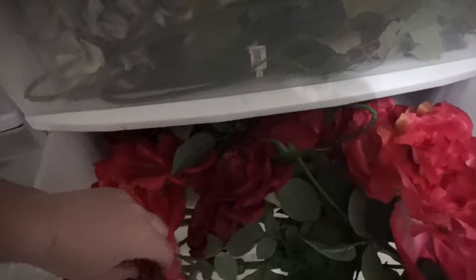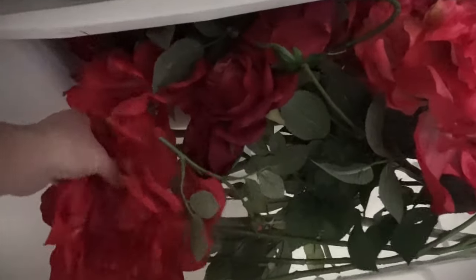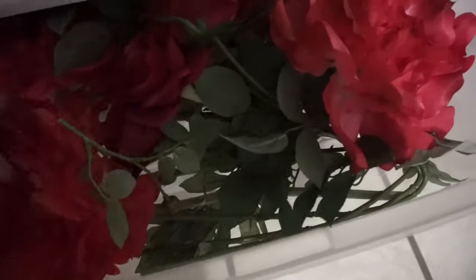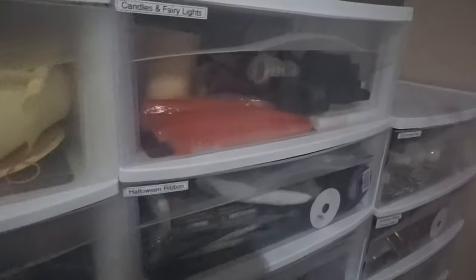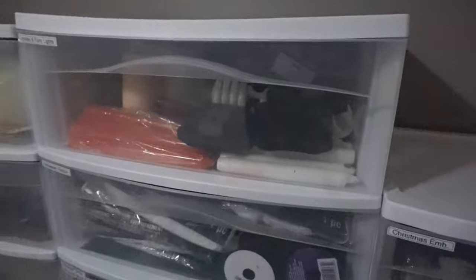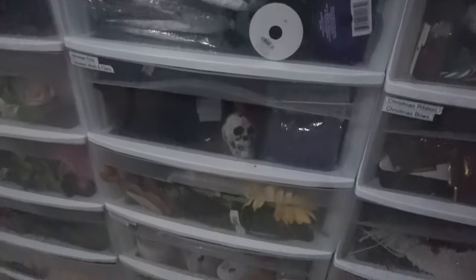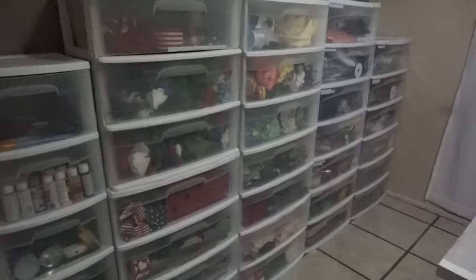For my florals I put the tops up and bent the stems so the tops aren't getting smushed, especially for my larger florals — that way everything stays nice and full. I was also able to combine all my lights and candles into one drawer, and the Halloween and fall drawer has everything — the florals, ribbons, picks, and little odds and ends for all the different holidays.